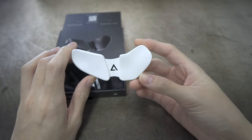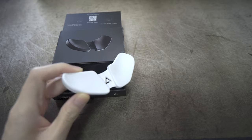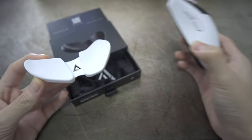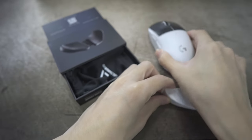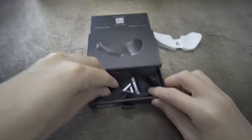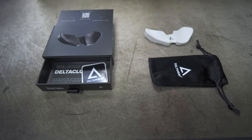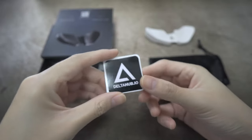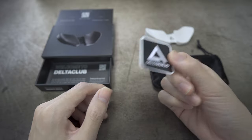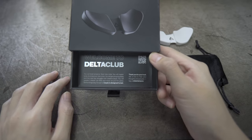Inside the box we're greeted by the Carpio 2.0 itself. I chose the large white color variant because it looks nice — my whole setup is either white or gray. My main mouse is the Logitech MX Master 3 and I also have the Logitech G Pro Superlight, so the white color looks very nice. They also include a carrier pouch if you want to bring your Carpio 2.0 to the workplace or school. Finally, there's a sticker — great for collectors — and underneath everything there's a personal message from Delta Hub.